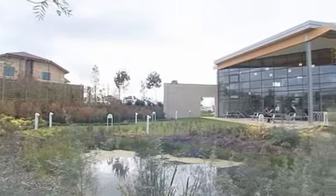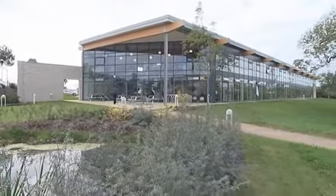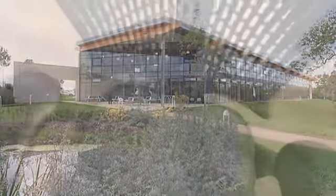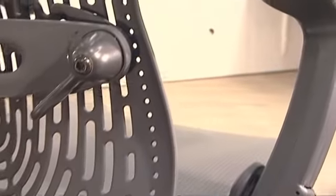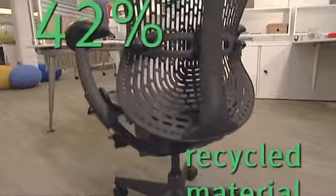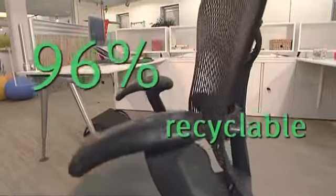Thanks to Herman Miller's strict protocol in designing environmentally friendly products, the carbon footprint of the chair is very low. Mirror was developed according to their Design for the Environment Standards and Cradle to Cradle Protocol. The chair contains 42% recycled material and is 96% recyclable.